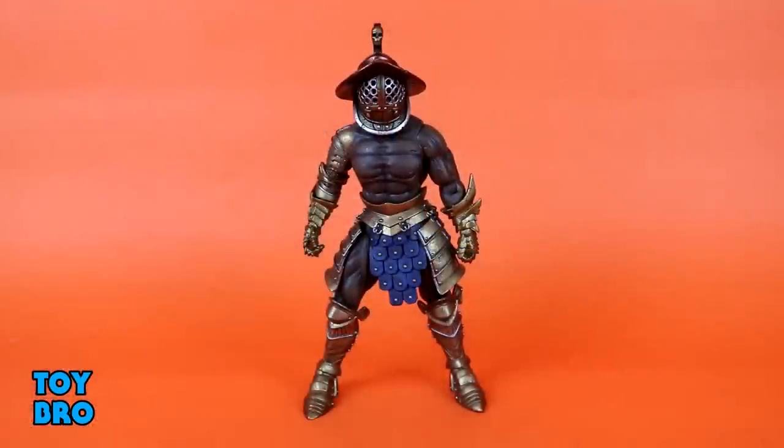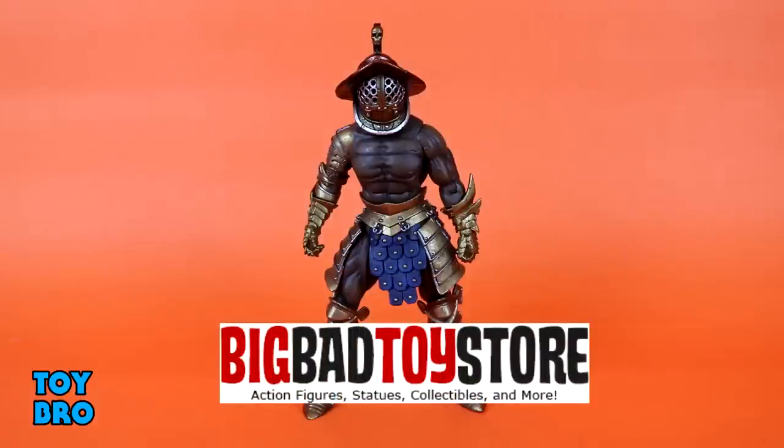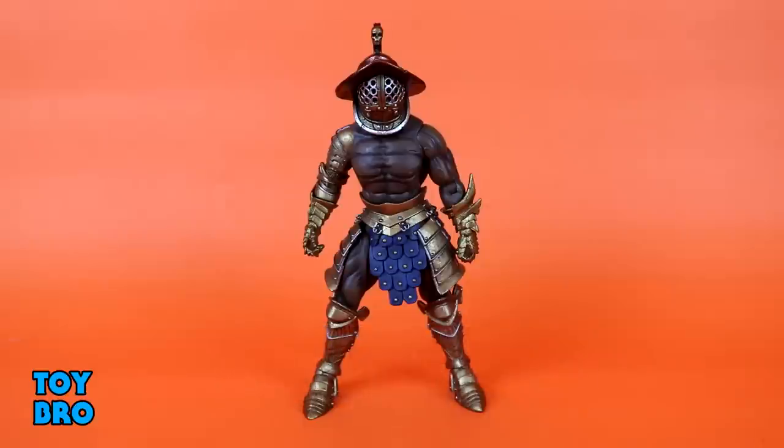All right, guys, here he is out of the package, our Gladiator Calavius figure. This is one that I wasn't too sure about going in, but he has turned out to be a bit of a sleeper hit for me. As a friendly reminder, you can still pre-order these guys on Big Bad Toy Store. You're going to pay a little bit of an inflated price, but it's better than the crazy eBay prices you're going to see later. I'll put a link down below.